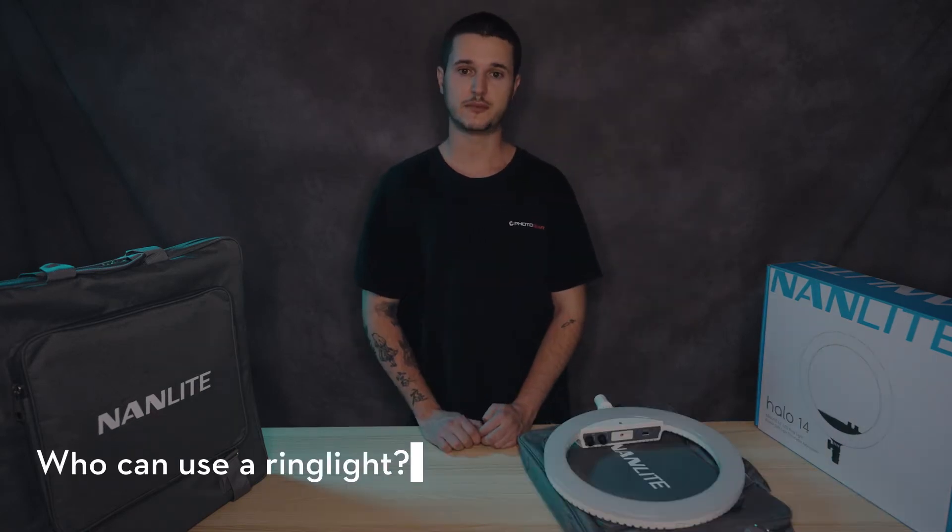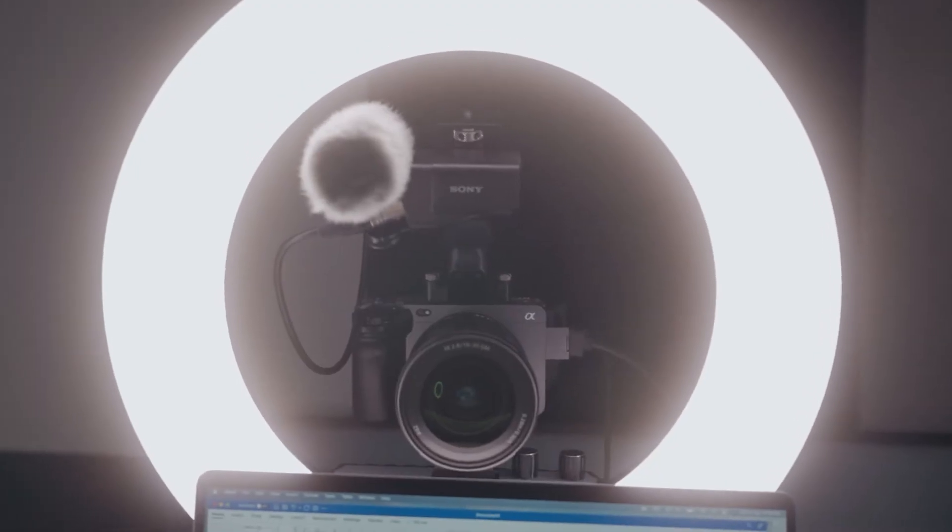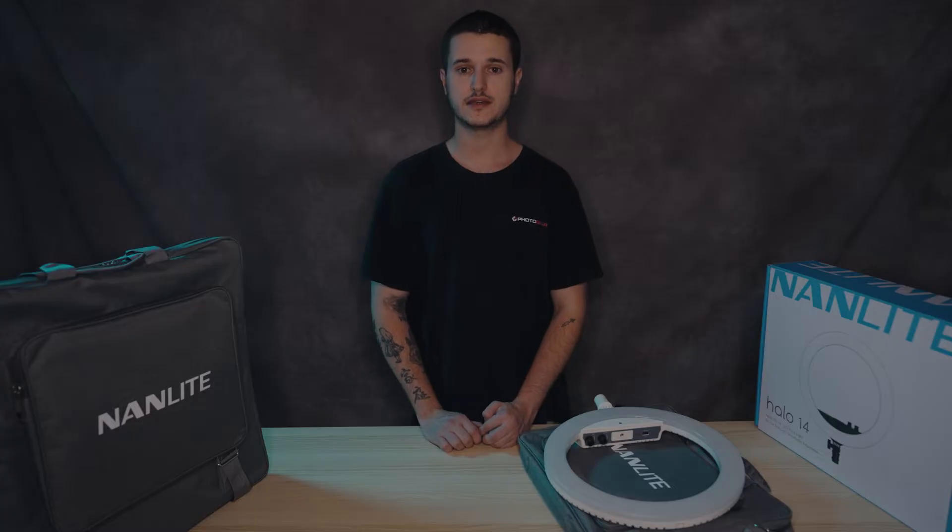Ring lights are perfect for talking to camera, zoom calls, portrait photography, tattoo artists, beauty and makeup artists, and the list goes on and on. The ring shape allows you to shoot through the light, eliminating any shadows on your face.